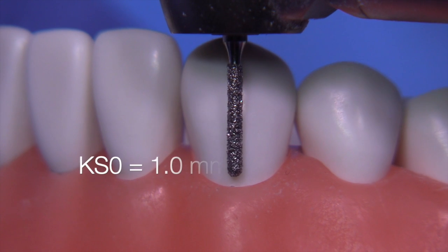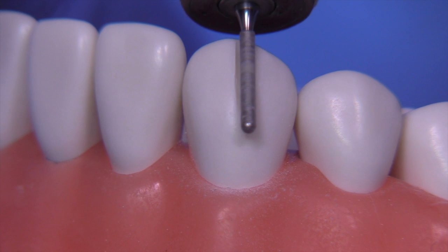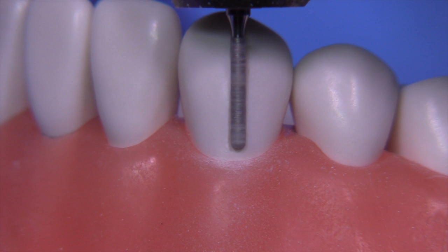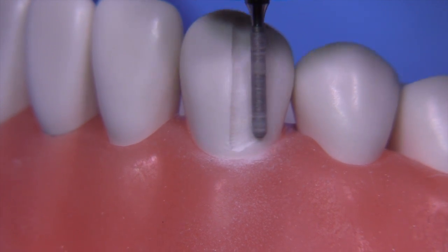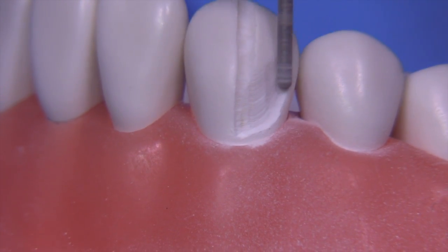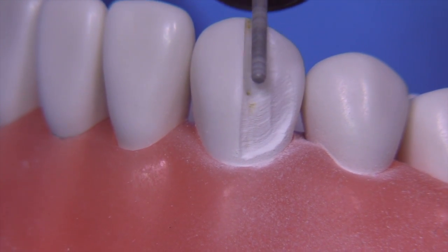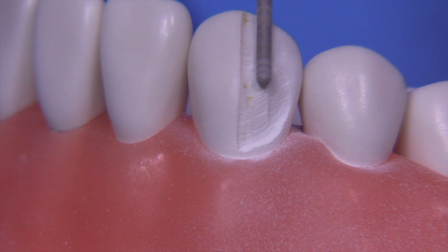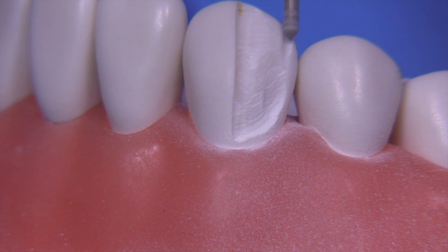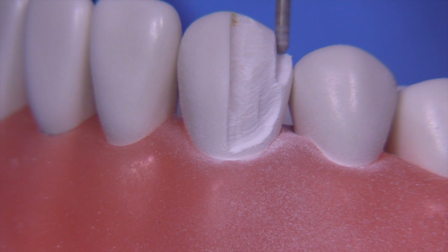We're going to start the preparation with the KS zero, which is one millimeter in diameter. With the T-prep, we're going to leave a portion of the preparation unprepared that will stick up out of the preparation — this will remind us of where we started. It's sort of like using a preoperative putty matrix to guide you with how much you need to reduce, except in this case the matrix we're using is from the original tooth structure.